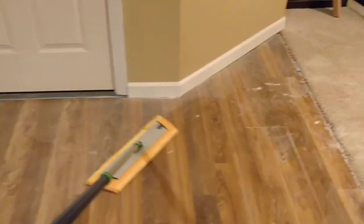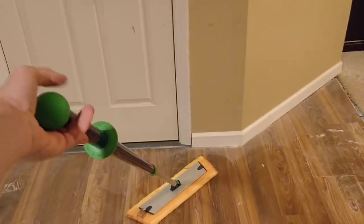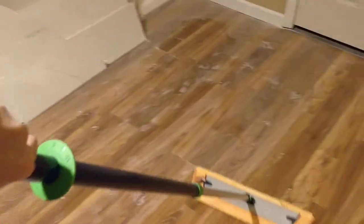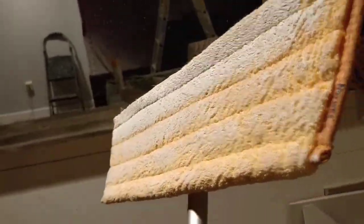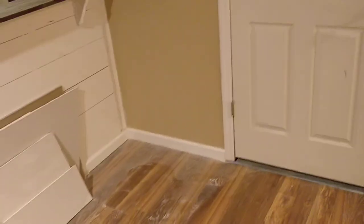This is the Norwex dry mop that comes with the mop handle — just the dry mop head. They have one you can get wet too, but this one has to stay dry. It seems to be doing a pretty good job. It's picking it up; it kind of lets it go a little bit — you see a little dust come off but not too much. Alright, that is all — we'll catch you on the next episode, have a good night.